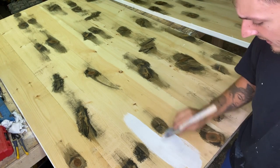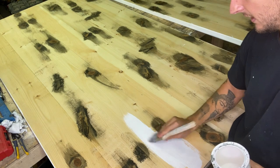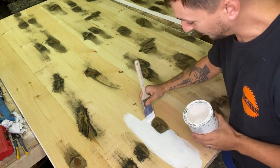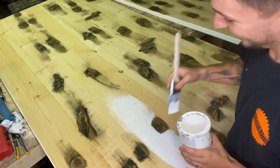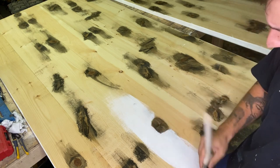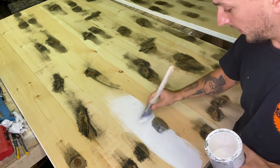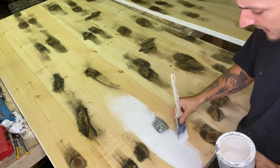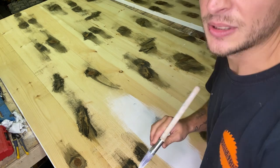I go around the knots, getting close up to where the stain or glaze is, and cover all the natural color. It's a long process — this is not a quick easy thing. When I get over the dark glaze parts, I wipe off as much paint as I can and then when I get close to the spot I kind of go over it a little bit and try to blend the paint in with the knot. This is just the first coat.